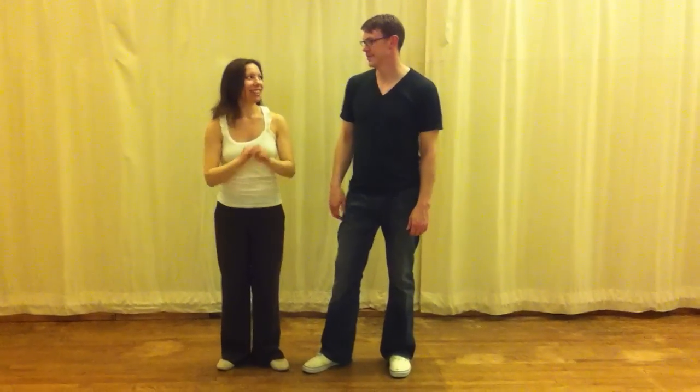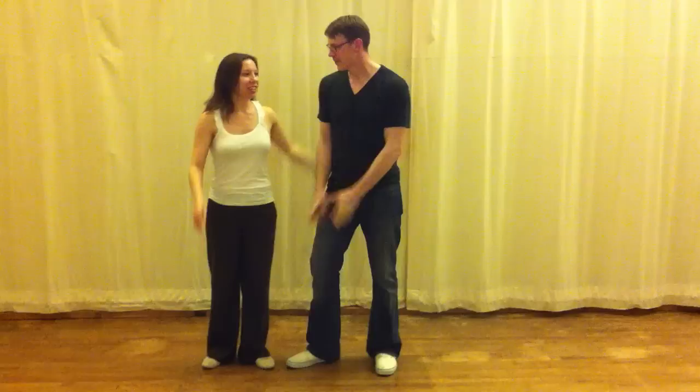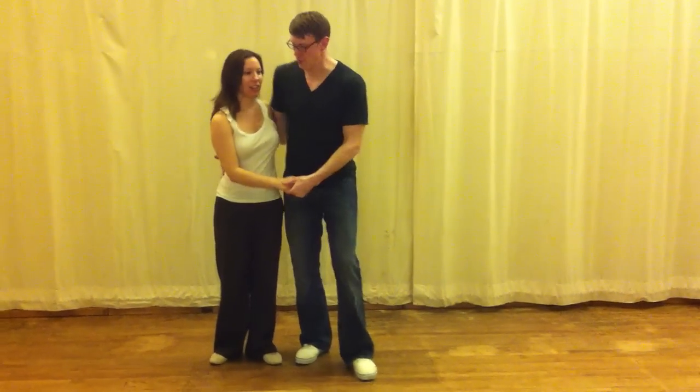Hey! Hello! Top Top Swing with Naomi and Peter, beginner class. We did a launch review.